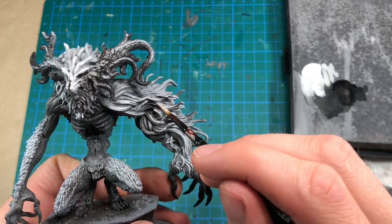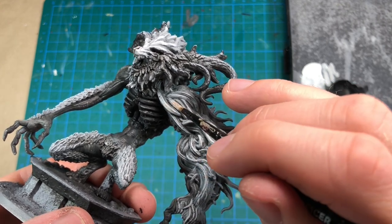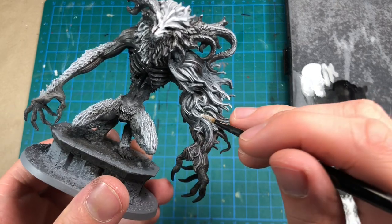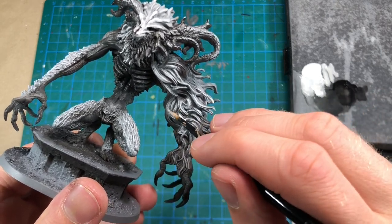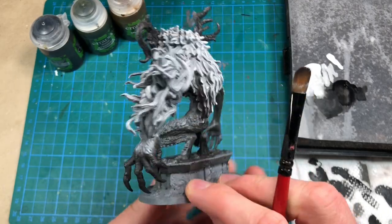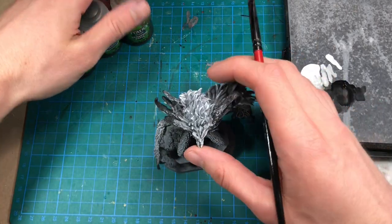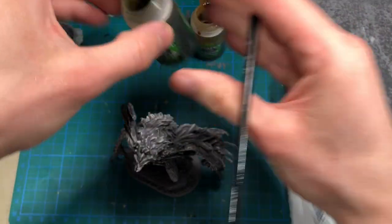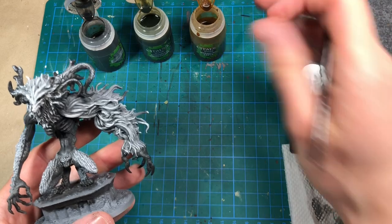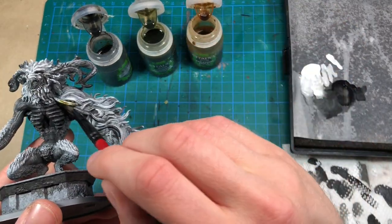Now I'm moving over to a smaller brush to highlight the fur with a little bit more control. I'm not going over every strand, I just want to have some of the strands to pop out more. And also in some areas it looks a bit too dry brushed, so it just helps to drag a line over the area where you can see the dry brushing strokes. Looks quite nice, but I need more shadows, and I also want to introduce some colors onto this piece. So for that, I'm going to use some Games Workshop shades — sepia, Coelia Greenshade, and Nuln Oil. This will just give it a little bit more life, because this is a creature after all, so applying some more brown tones and also a little bit of green might make it look a little bit more lively.